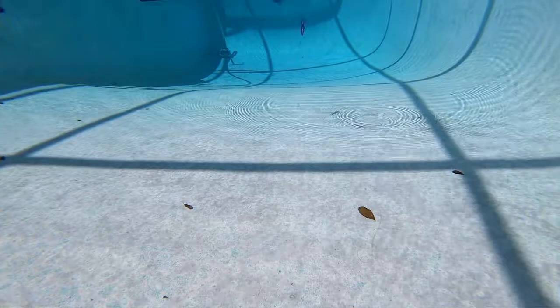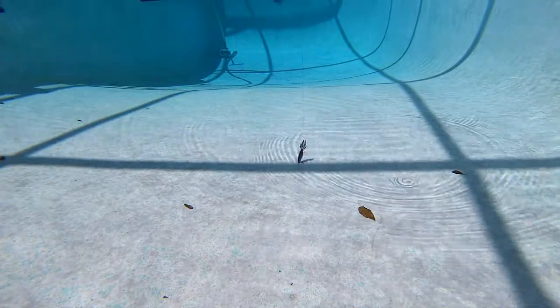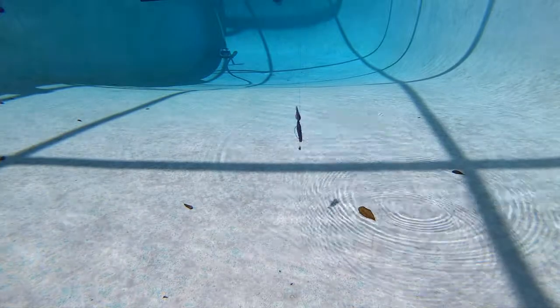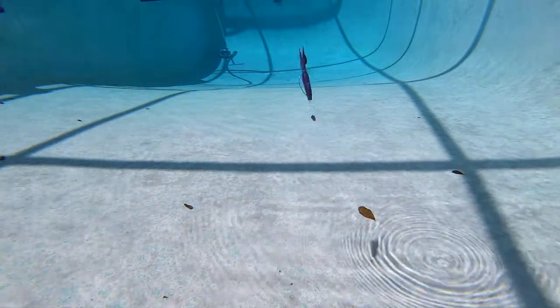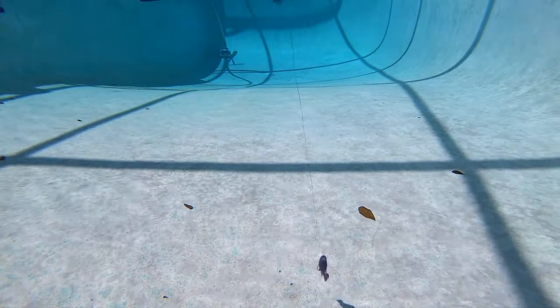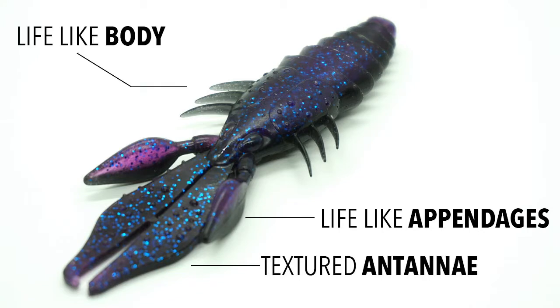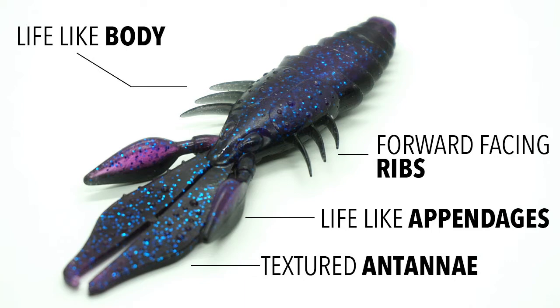The Sixth Sense Prawn was designed to slide in and out of vegetation with ease. The prawn has great subtle appendages that will trigger big bites from hiding bass in the grass. Some of the cool features are the textured antenna, lifelike appendages, and the body designed for this creature bait. The Sixth Sense Prawn has aggressive forward-facing ribs, creating pressure waves and lots of water when dragged or hopped.